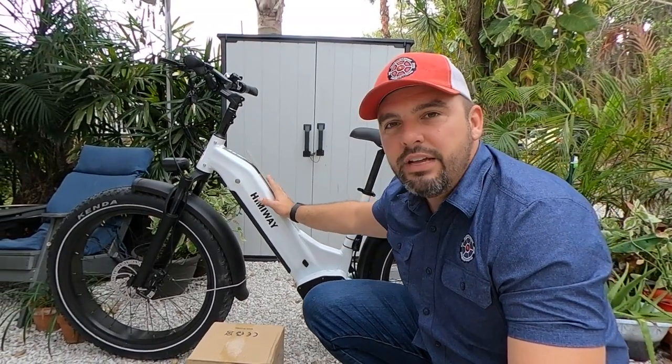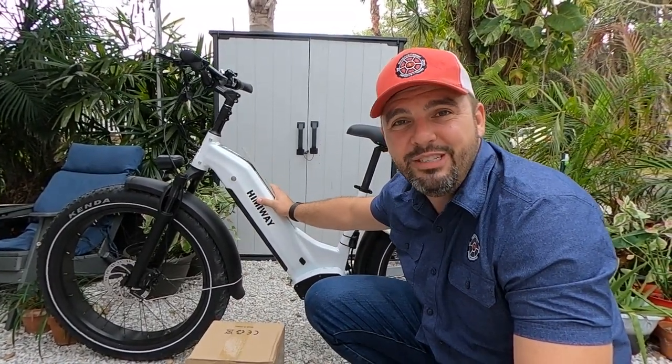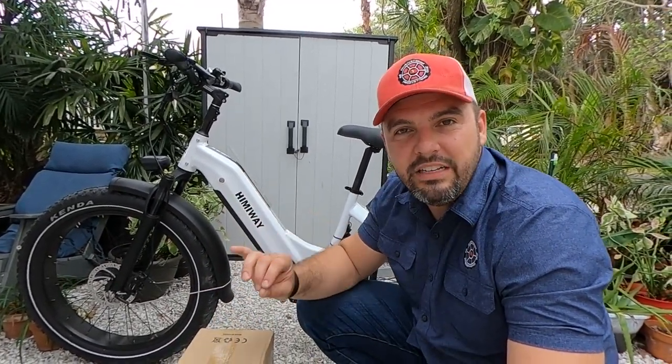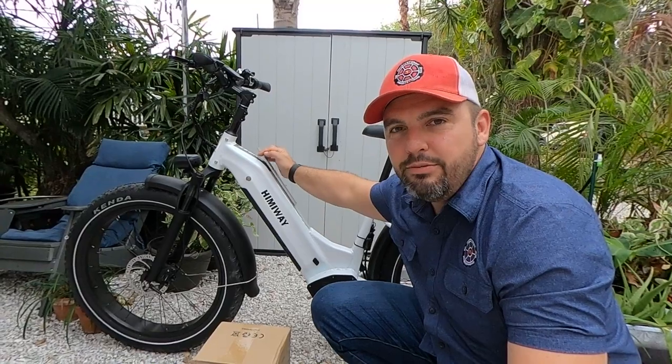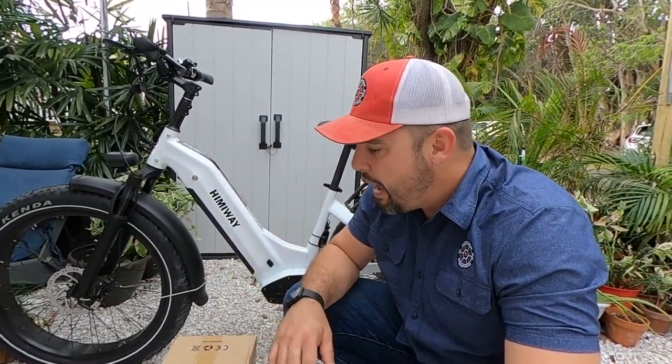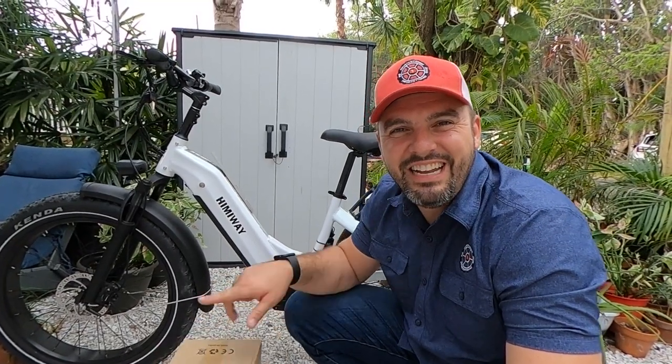We actually put a bottle cage extender — a heavy-duty one — so we can mount this battery and get it onto the Hemiway Zebra. We wanted it to look good. We'll probably end up shaving off the top of this piece so that it fits quite nicely. But first things first, let's take you through this battery.